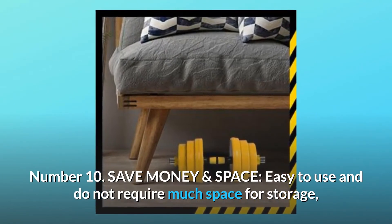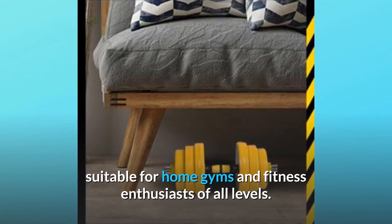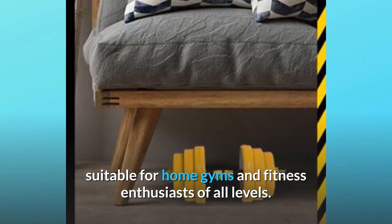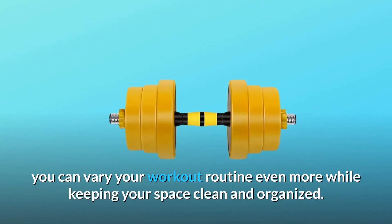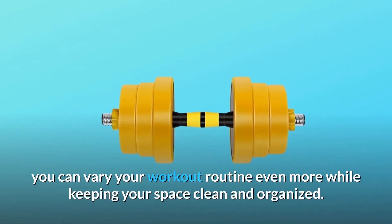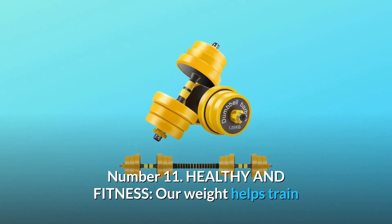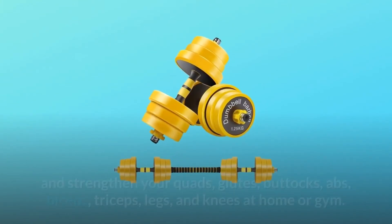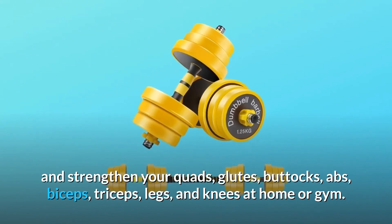Number ten: save money and space. Easy to use and does not require much space for storage, suitable for home gyms and fitness enthusiasts of all levels. With the additional dumbbell connector for selected weights, you can vary your workout routine even more while keeping your space clean and organized.